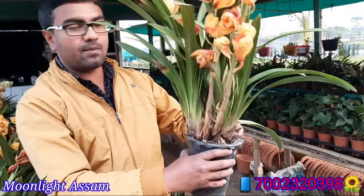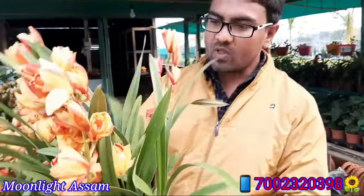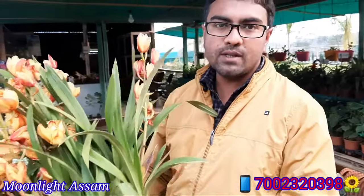If you want this, you can order it. You can find it all over India. My contact number is 7002-3203-98.